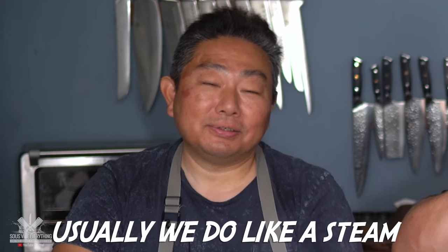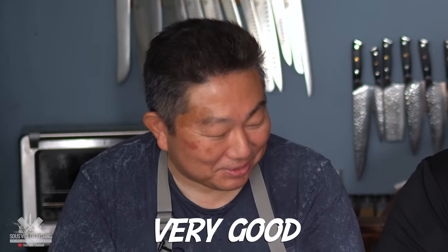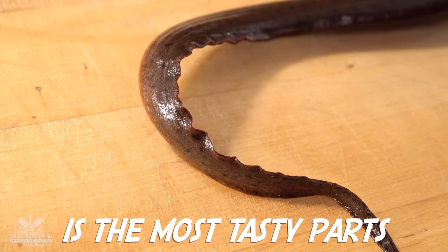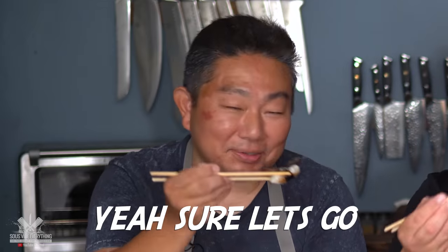Now let's go ahead and jump into the sous vide style. Have you ever made it sous vide before? No, usually we do a steam or similar approach. This is going to be an experiment for both of us then, Hero. The tail part is actually the most tasty because the eel is always moving its tail. I did not know that — very interesting. Hero, you should go for the tail. Enough talking, let's give this a go. Cheers everybody!